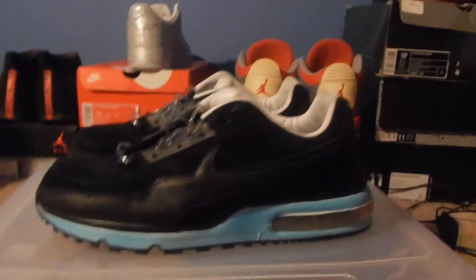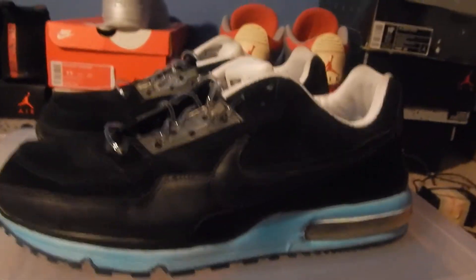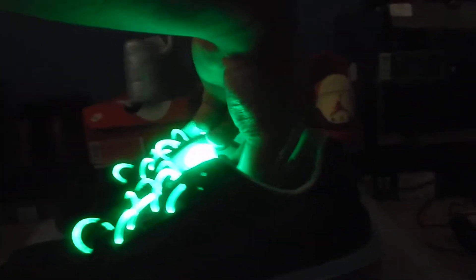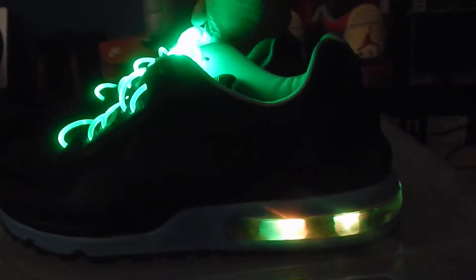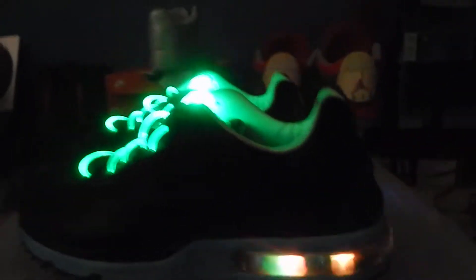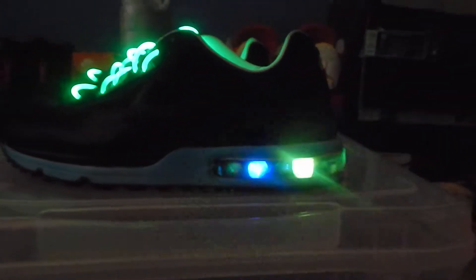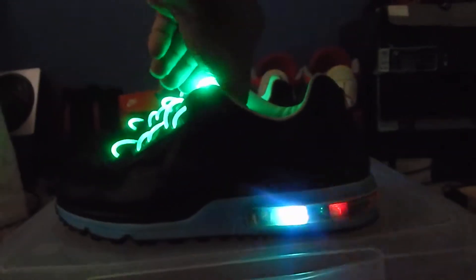I'm gonna go ahead and turn off the light and show you how they work. The laces have three different modes — you can have them on constant, you can have a fast flash, or you can have a medium style flash. Let me switch the lights on the laces.